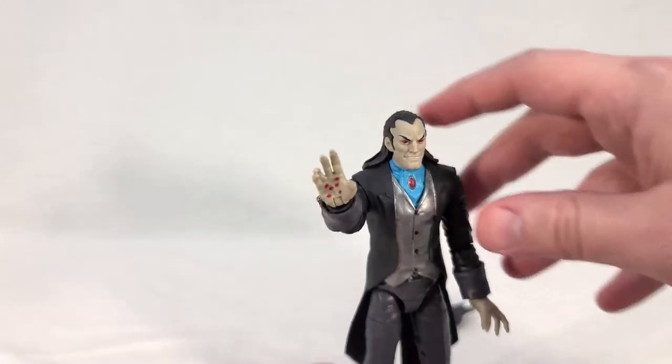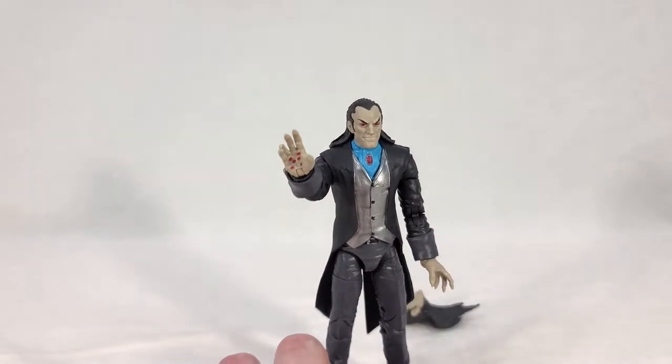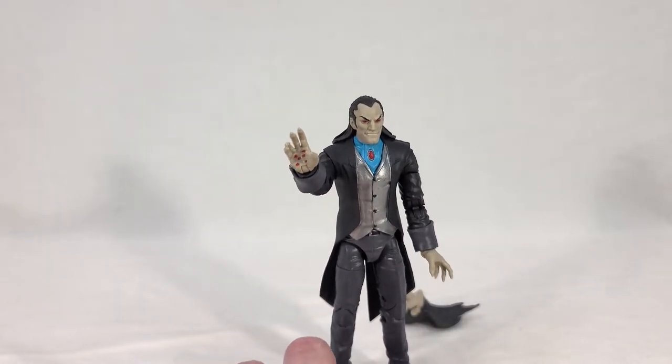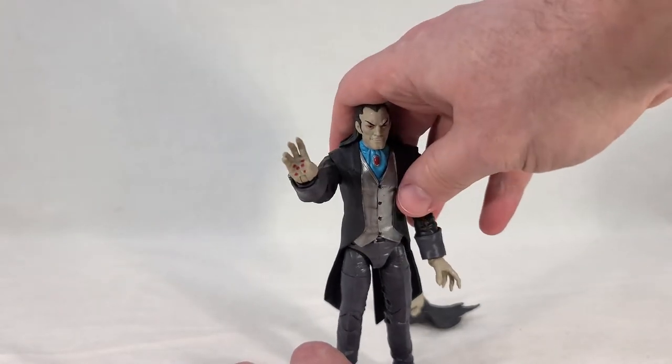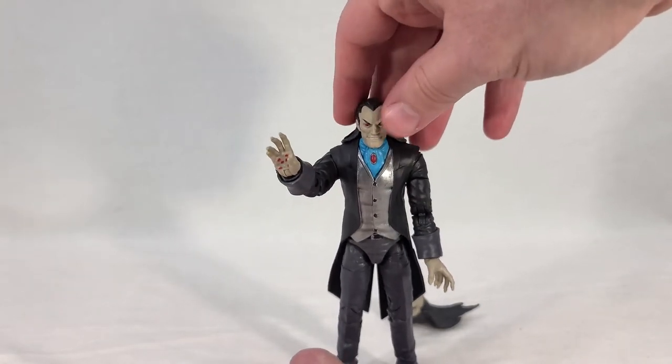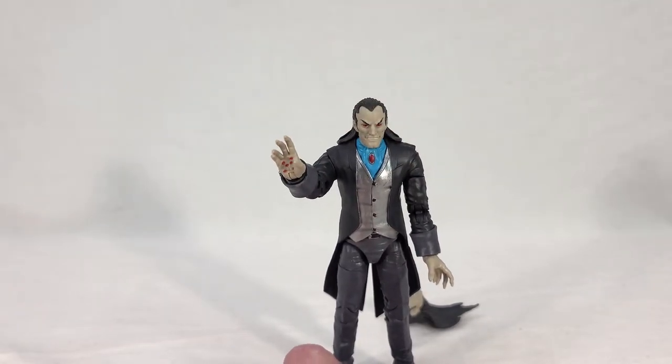Here's a detail I hadn't noticed — he's got little sucker things on his hands. That's very reminiscent of the comic book portrayal of Morbius, who's probably the more famous vampire nemesis of Spider-Man. It kind of makes you wonder why they went with this guy instead of Morbius, knowing that character had a movie coming up — you'd think they'd want to cash in on that.